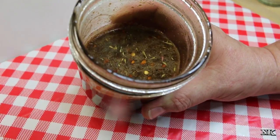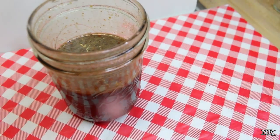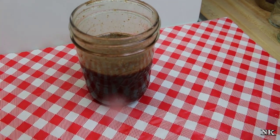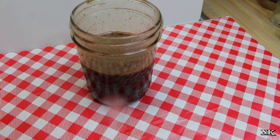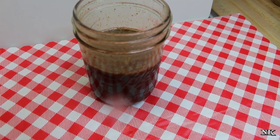This is delicious and you can see all of our seasonings floating around in there. They're going to absorb if you make this a day ahead of time — you won't have to worry about those floating. Just give it a good shake before you use it. That's how you make a spicy honey balsamic vinaigrette — super easy and super delicious.